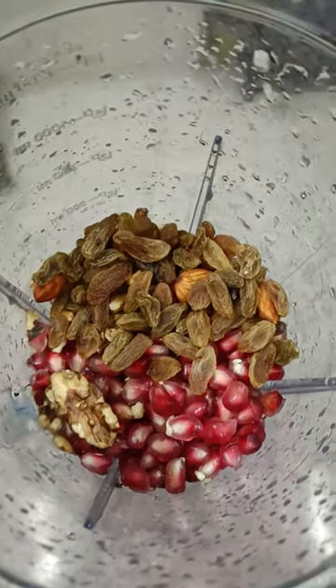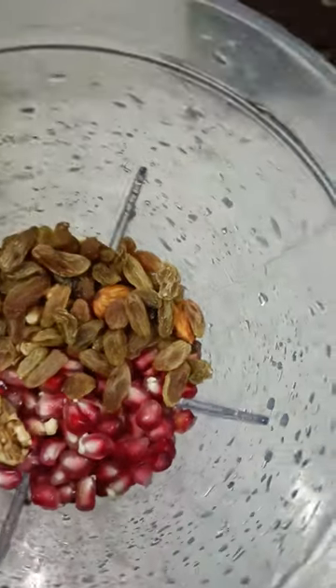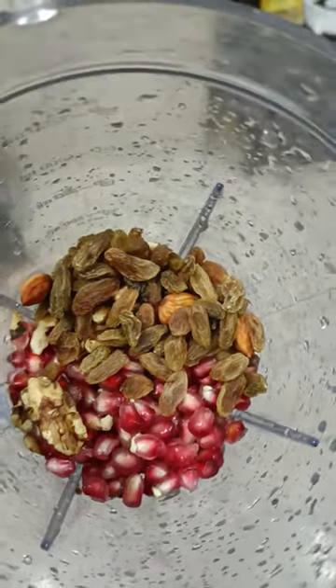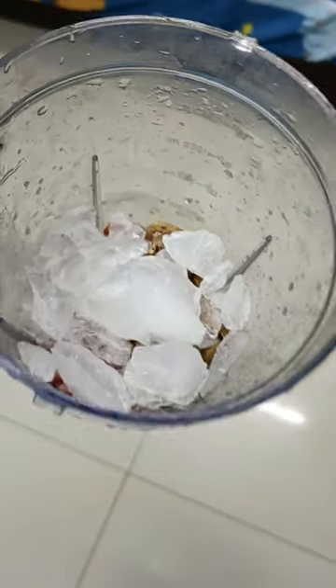We've put all these things inside and now we are going to put some fruits and a little bit of ice. We've inserted some ice cubes and now we are going to insert the milk.